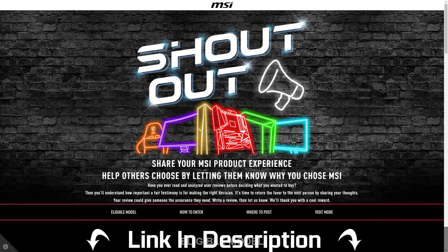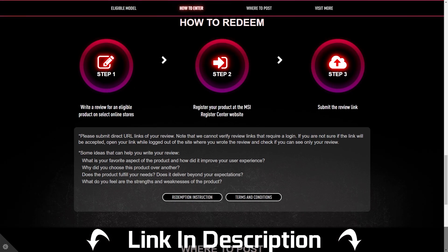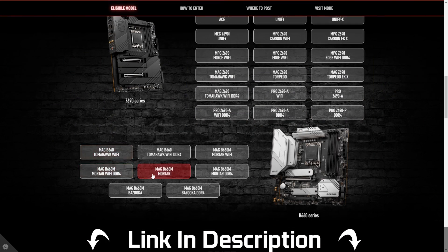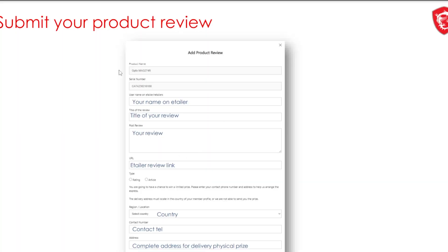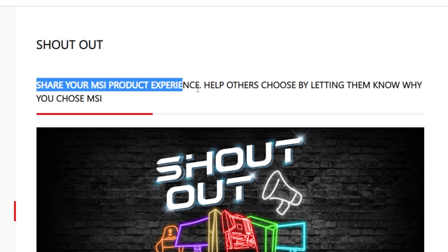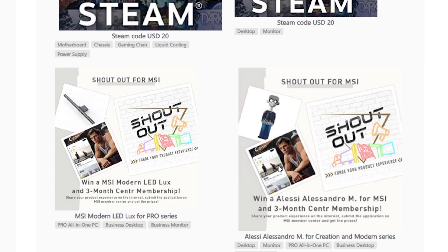A quick shout out to the MSI Shout Out Program, which is a way for you to get $20 of Steam codes when purchasing selected MSI products and publishing a review on an approved site. You just buy a product like the MSI B660M Mortar motherboard, register it on MSI's website, then write a review on one of the approved sites like Takealot or Woodware here in South Africa. Submit the review and once MSI confirms it, you get your Steam code to buy new games to play on your new hardware.